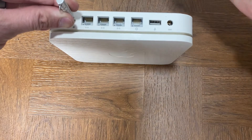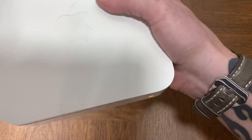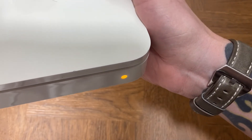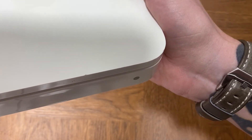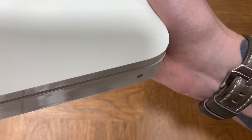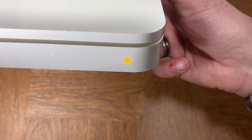And plug our device in. You can see from the front we have our amber colored light that should start blinking. I'm still pressing in on the back. We can see the light is now blinking, so we're gonna let that go — and that is it guys. Very simple process, but that is how you reset